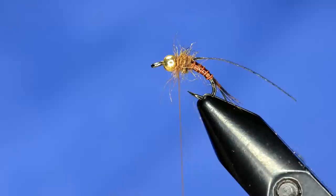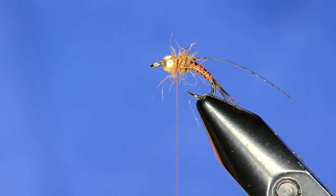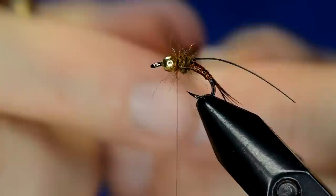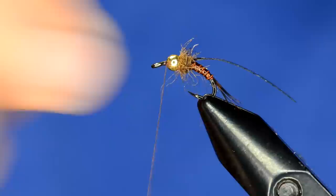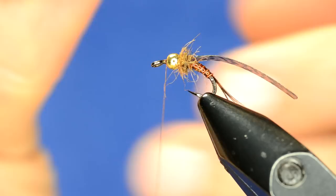With the dubbing in and that space still behind the eye, the next thing we're going to do is tie in a set of legs. We'll grab some more partridge — take the partridge feather and strip off the webby pieces and longer fibers we're not going to use, then cut the very tip, which splits the fibers, and that's what we're going to use for our legs. Move the thread in front of the bead and build a couple of wraps there.